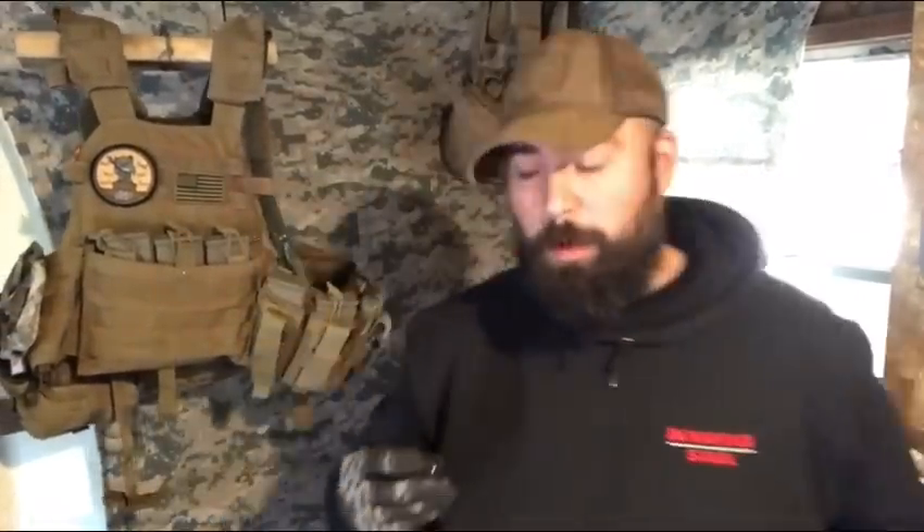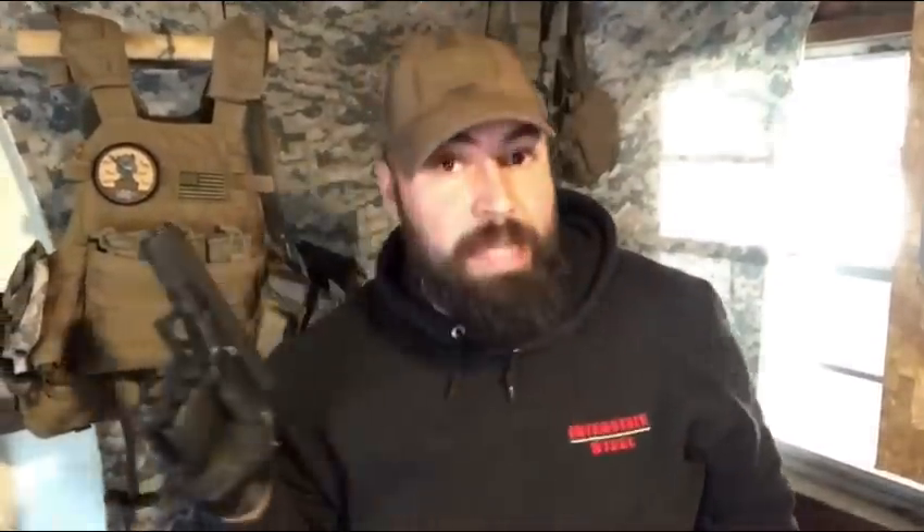And I'll go ahead and put this in there. So let's drop the mag, remove this round. Quiz time — what is it? Who's paying attention at home? You guys should know this. Barnes X-TAC, 185 grain, Plus P. Safe direction. Okay. Safety check. Got it.